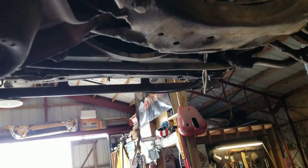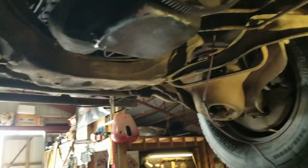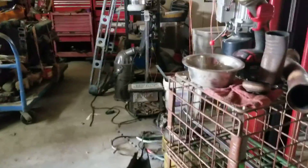We've got a skid plate that will run all the way across back to here, and I've got another one that I may get on the front. We also got the starter back in with the inspection cover.